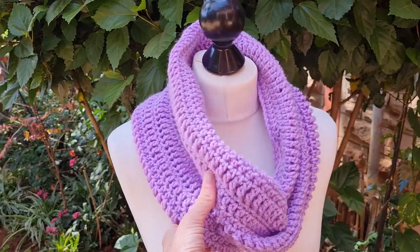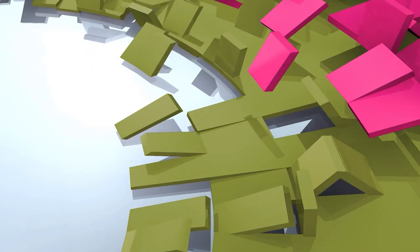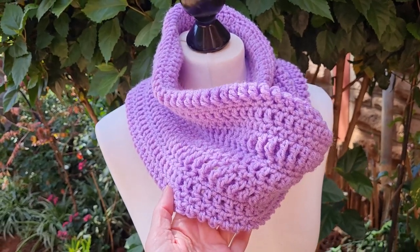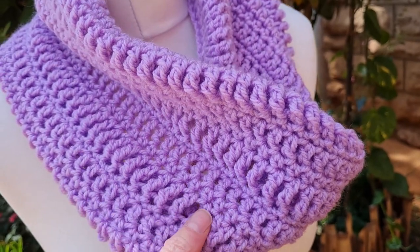Hi, this is Krista at The Secret Yarnery. Today we are making this beautiful stitch sampler cowl. You're going to love this pattern so much. It's super easy and a great way to practice all of those stitches you've just learned.